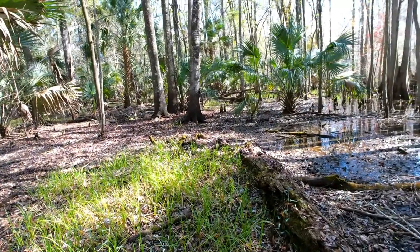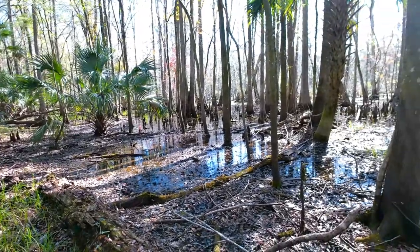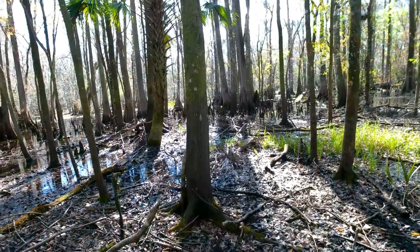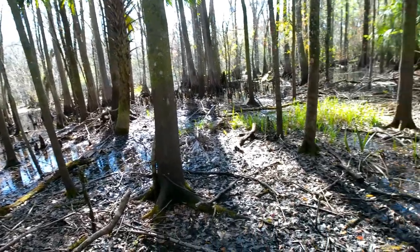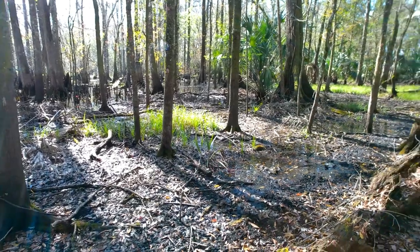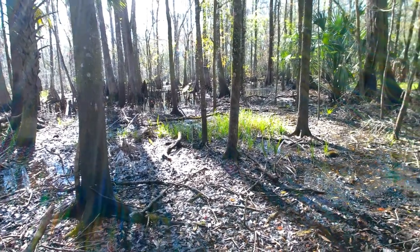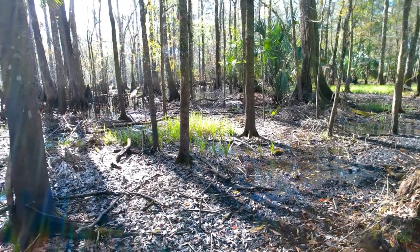I wanted to bring you up in here with me. I'm pretty sure we're seeing some of that — some of that's the river there, on up in there. So I'm going to chill out here a little bit and then I'm going to move on up in there along the water a little. Keep looking for tracks and stuff.